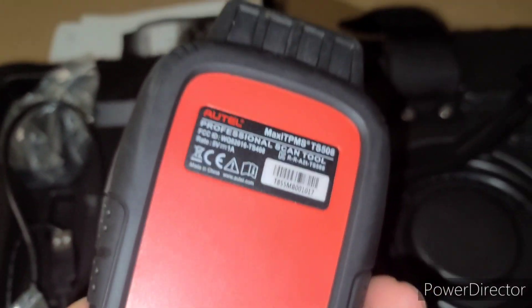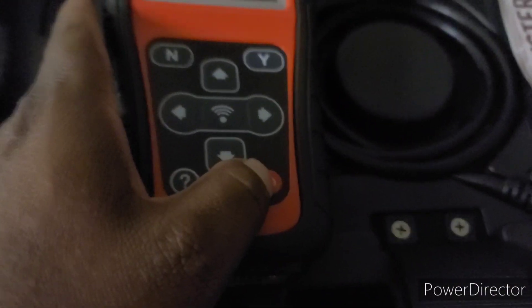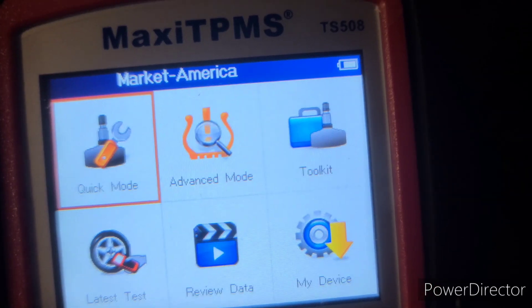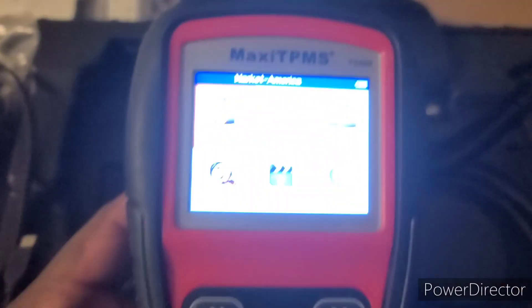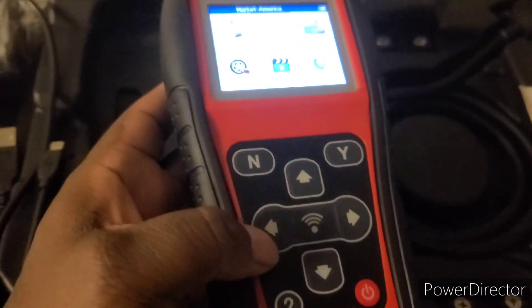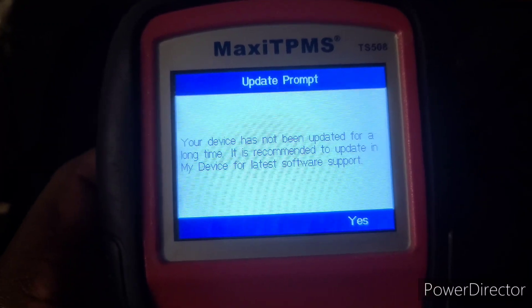I want to show you guys how easy this tool basically works. I've had it for over three years now. You hold down the power button to power up, and it gives you these menus: quick mode, advanced mode, toolkit, my device, review data, and latest tests. The most important one I always use is advanced mode — you scroll with the arrow buttons and hit the Y button to go in.